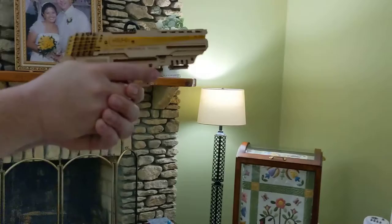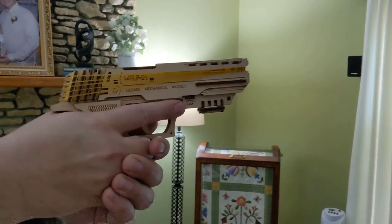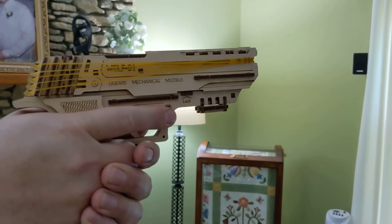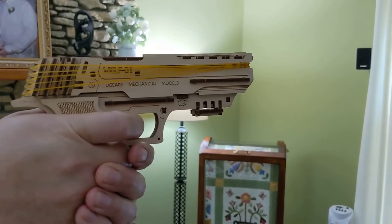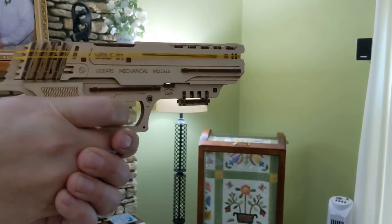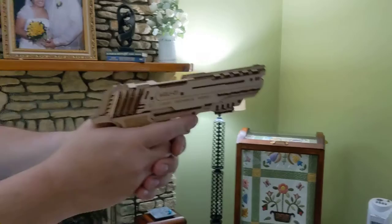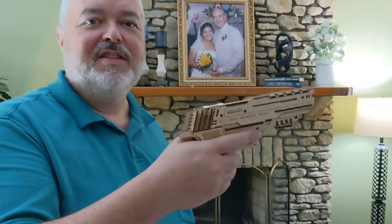I'm gonna get up closer so you can see the action — when I pull the trigger we'll see five shots. Alright, here we go. That was user error, but anyway it shot five shots. Nice.